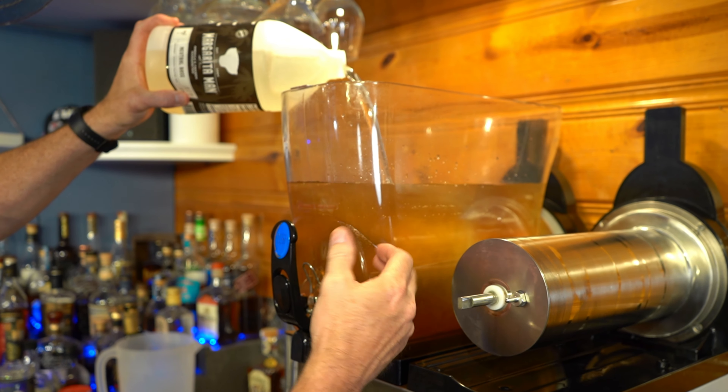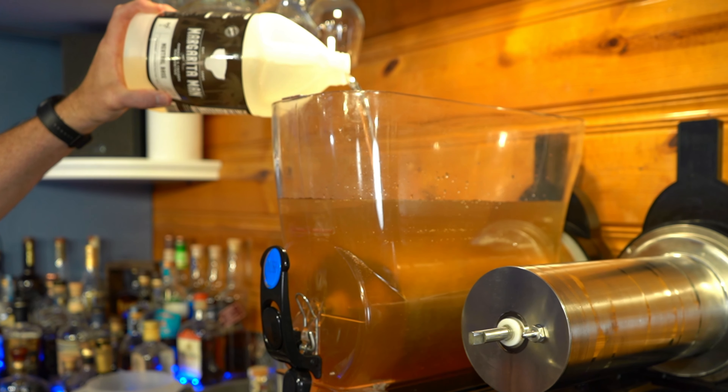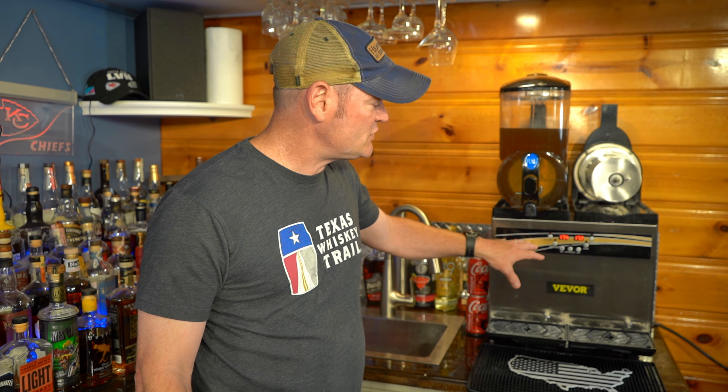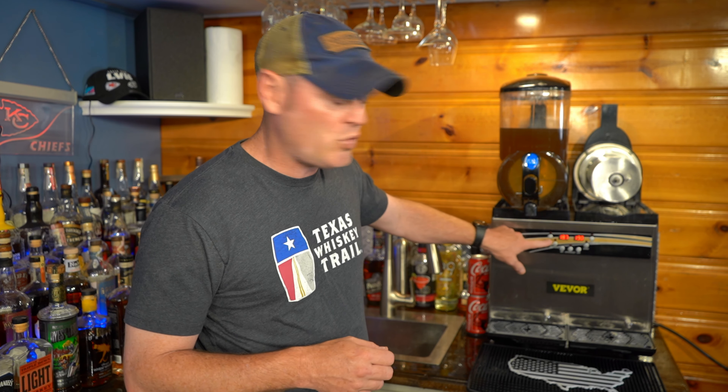Last but not least, I've shaken up the Margarita Man neutral base mix. The beauty of this mix is that it has pure cane sugar and is designed to give this recipe the 13% sugar it must have to properly slush. It's a cheat code — I never have to think about it. I turn the machine on, it goes through its checks, and then we crank it to negative 7.1 slush mode.